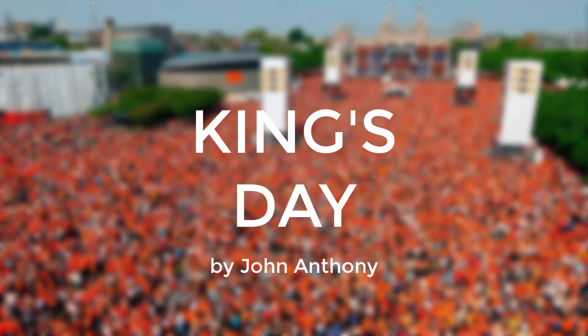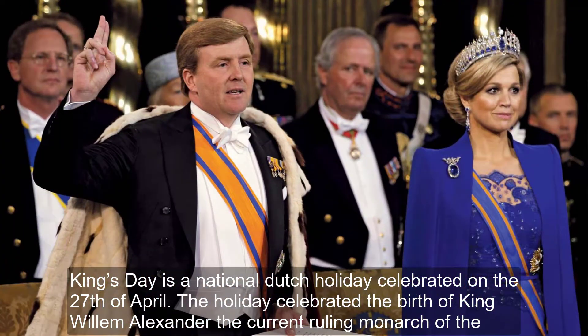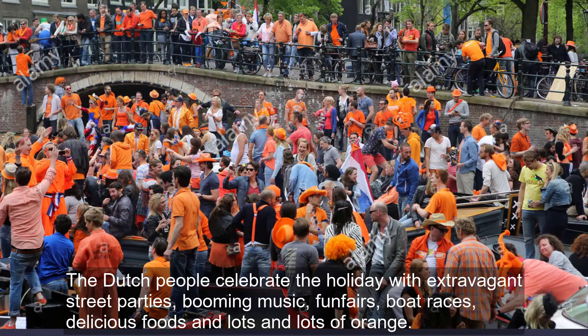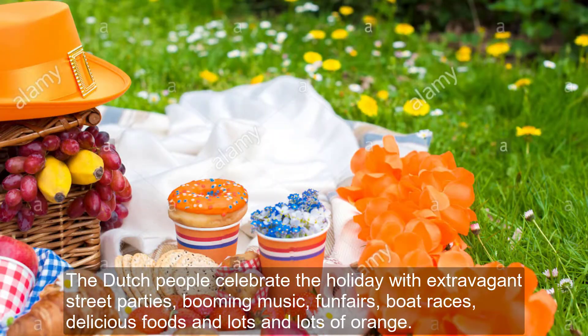King's Day is a national Dutch holiday celebrated on the 27th of April. The holiday celebrates the birth of King Willem Alexander, the current ruling monarch of the Netherlands. The Dutch people celebrate the holiday with extravagant street parties, booming music, fun fairs, boat races, delicious food, and lots and lots of orange.